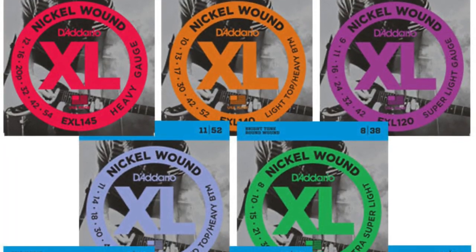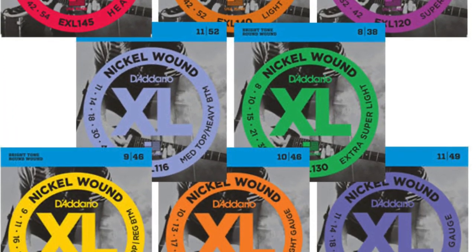Sadly D'Addario decided to do away with the EXPs, and they actually came out with three different new lines for electric guitars. Of course they kept making the XLs, which are the regular old D'Addario strings, but they added the NYXLs, the XTs, and the all-new XSs.